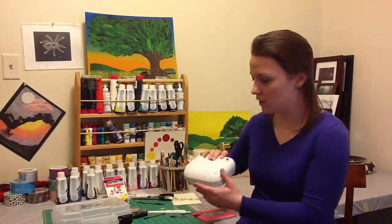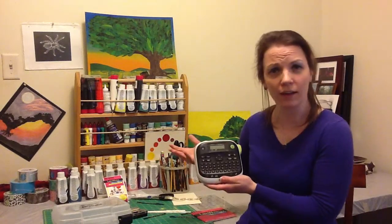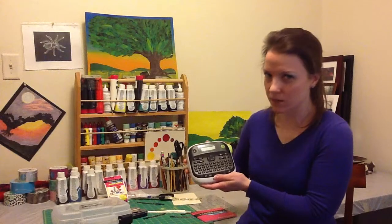It's really easy to use. You just remove the back, snap in the cartridge, and you need six AAA batteries to use it.